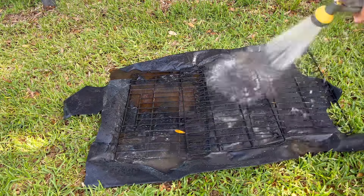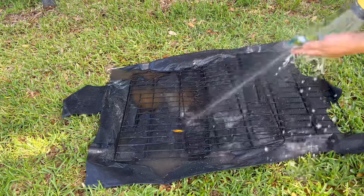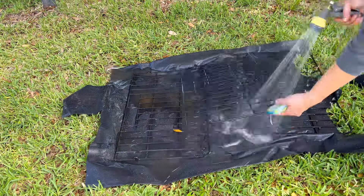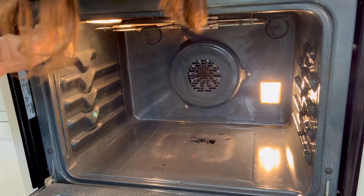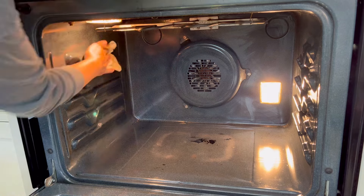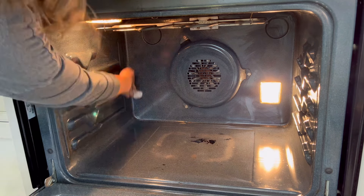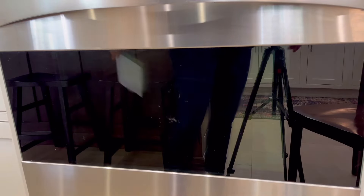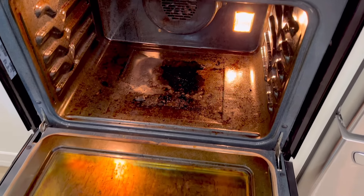After rinsing off my oven racks I just dried them off with a cleaning towel and they were ready to go back in the oven — easy peasy. Back to the inside of the oven: all I did was use that scouring pad and wipe away as I went with paper towels, and look how amazing the inside of this oven and that oven glass door looks — so much better than it did originally.